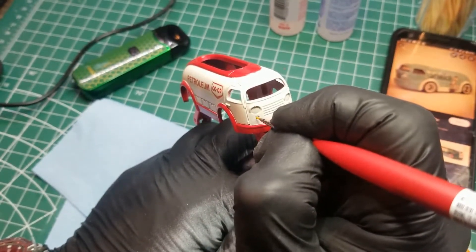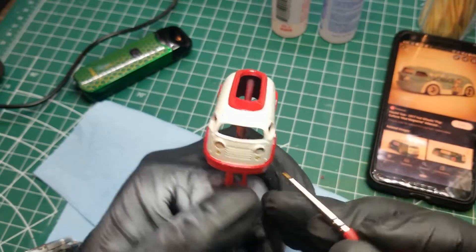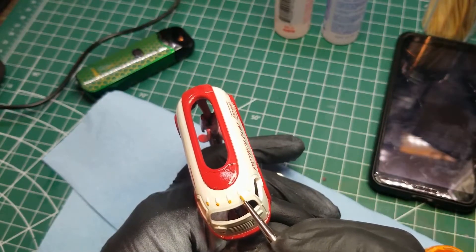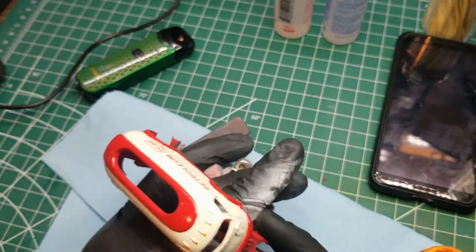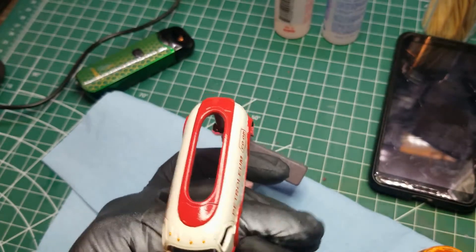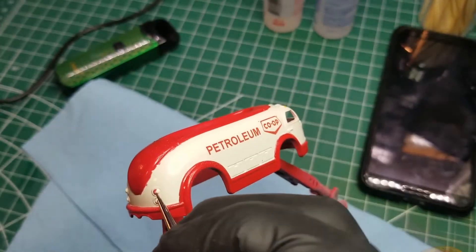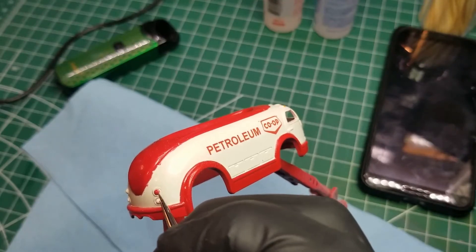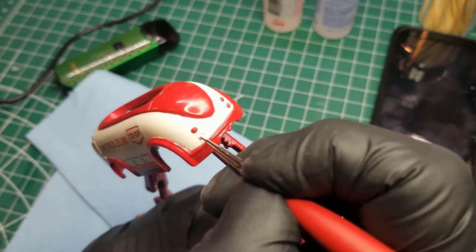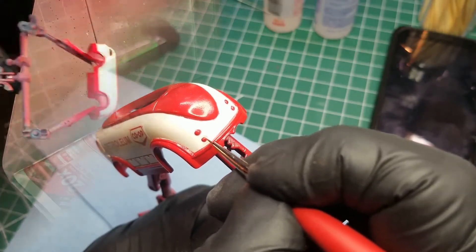Now we're moving on to some detail painting, which is not my favorite thing to do. We did the front markers in orange, the headlights in chrome silver, and got some Nuln oil in the panel lines and front grill. The lights on the roof we did in Tamiya orange. Moving to the back, I did all four taillights with a Tamiya acrylic red, and also applied Nuln oil around the back, the taillights, and through the compartment doors on the side.